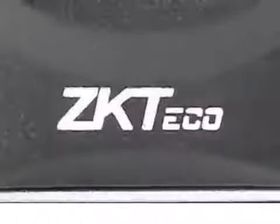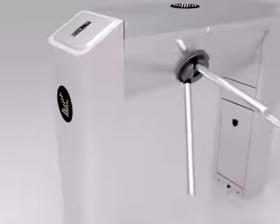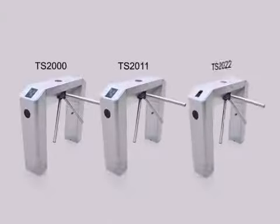ZKTECO is one of the leading providers in biometric technology, and today we've created one of the most advanced turnstiles out in the market. Each unit is carefully designed to give off a sleek and shiny appearance, allowing our machines to appeal prestigious in public.